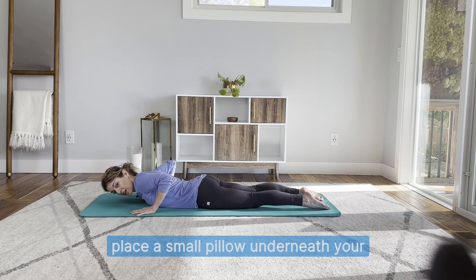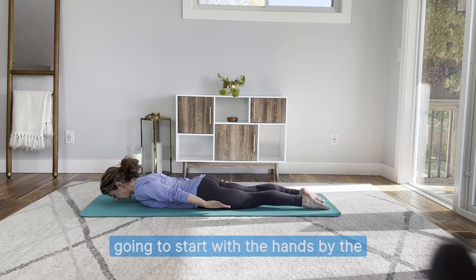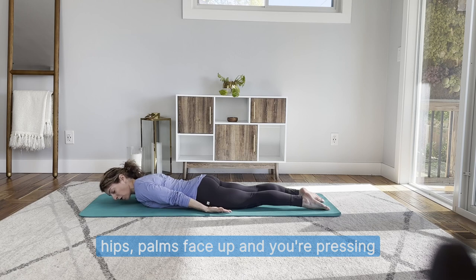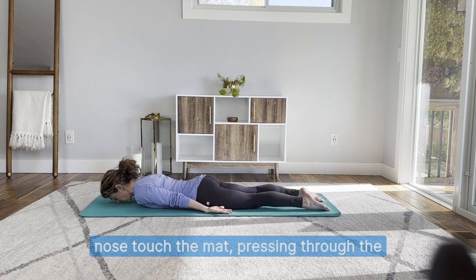You can also place a small pillow underneath your belly as another option. We're going to start with the hands by the hips, palms face up, pressing that pubic bone into the mat. Let your nose touch the mat.